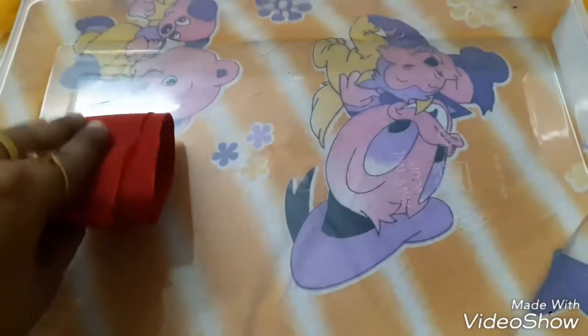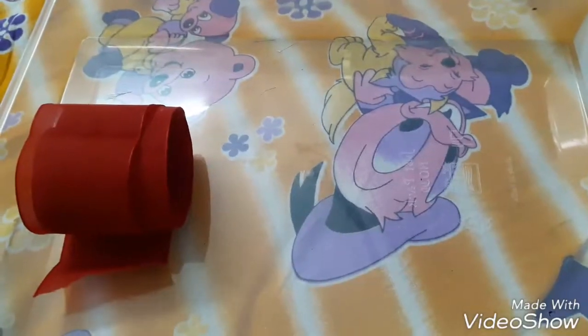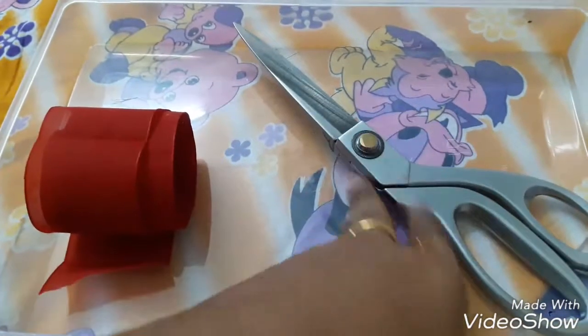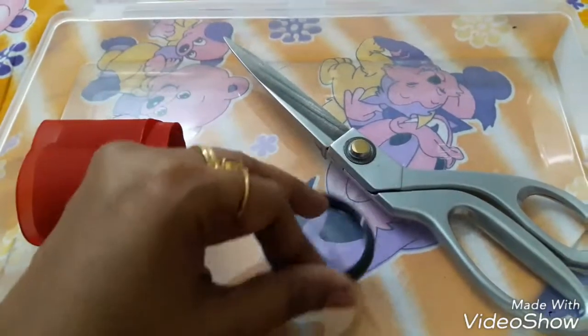For this you require ribbon, scissors, and a bangle.